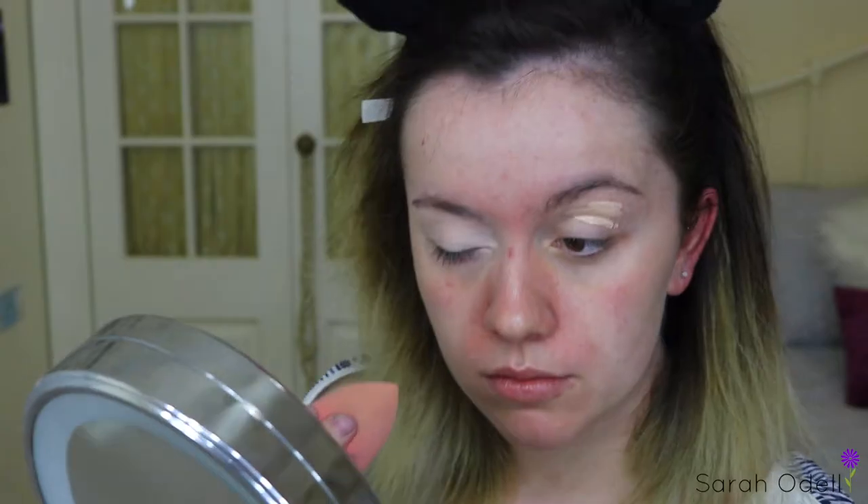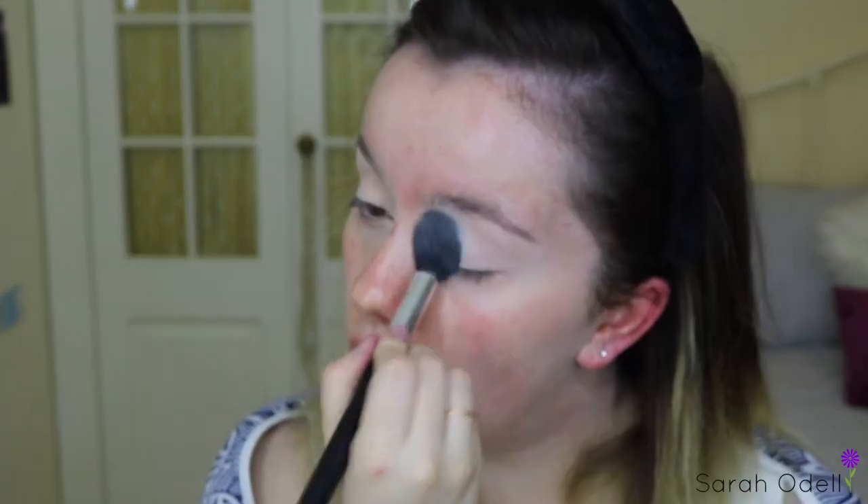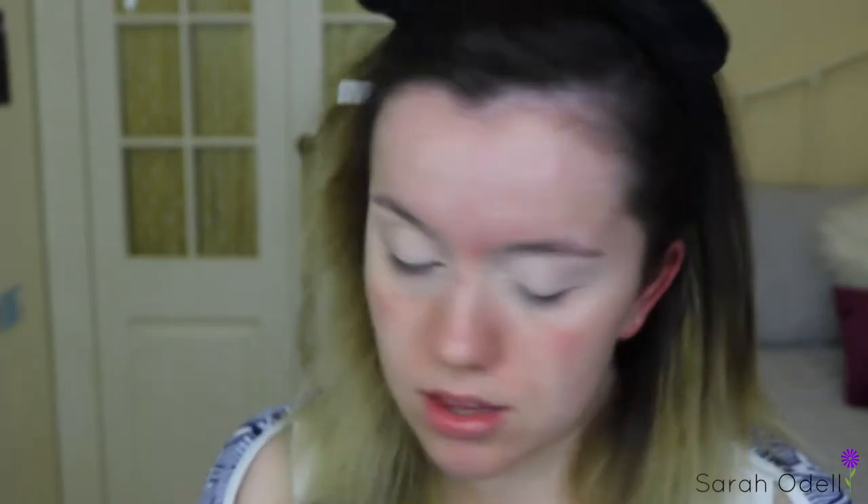Jumping right in, I'm going to be starting by priming my eyelids with the Maybelline Fit Me Concealer in the shade 15, just blending this out with a beauty blender. Then on a tapered brush I'm going to be taking the RCMA No Colour Powder and dusting that all over my eyelids to make sure all the concealer is set in place.